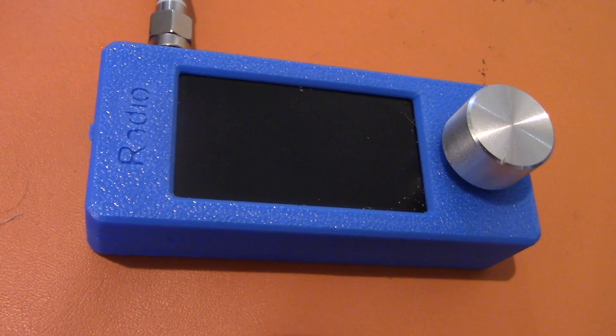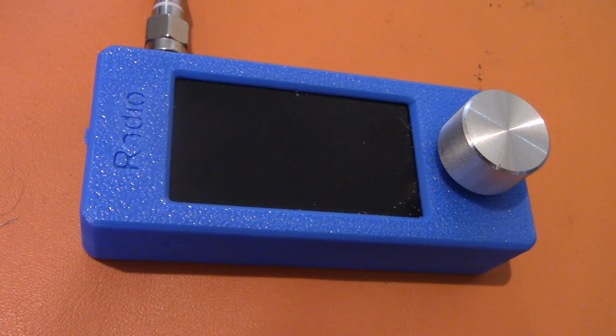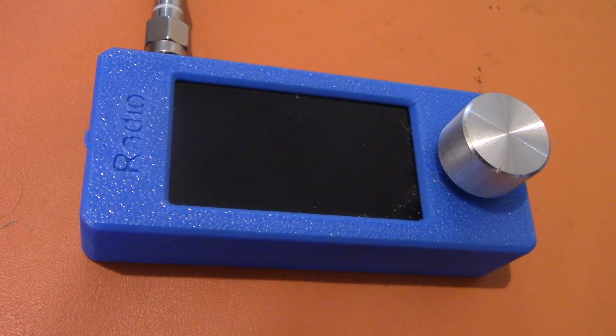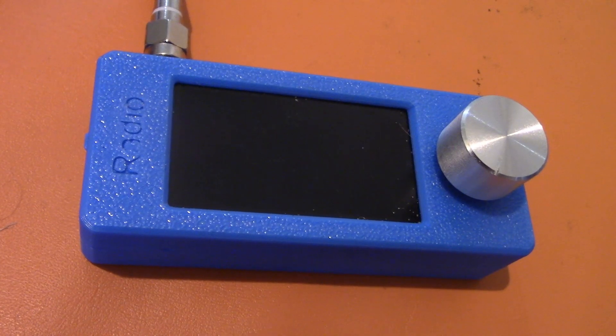A lot of you enjoyed my review of the SI-4732 micro receiver. It's versatile, but some aspects of its performance weren't great. But there were improvements.